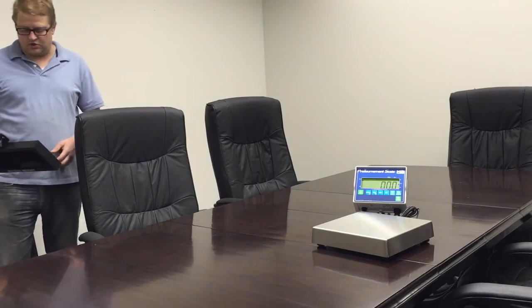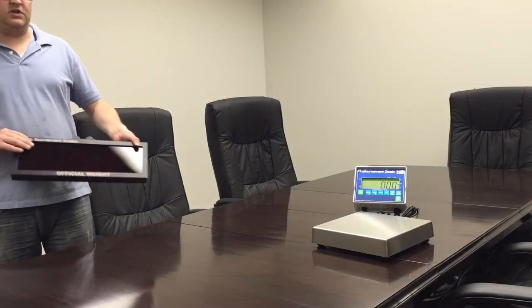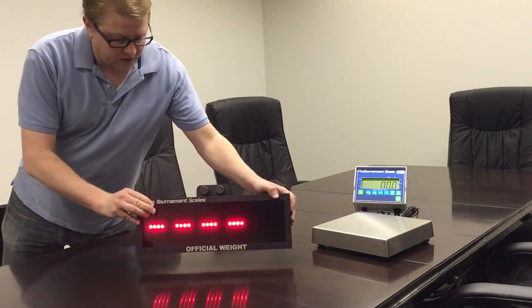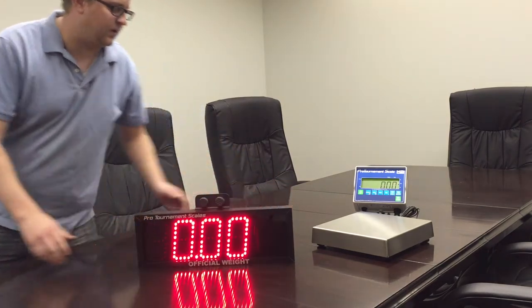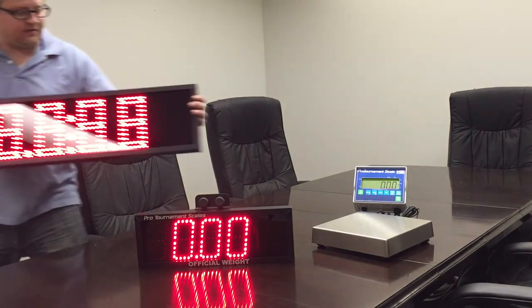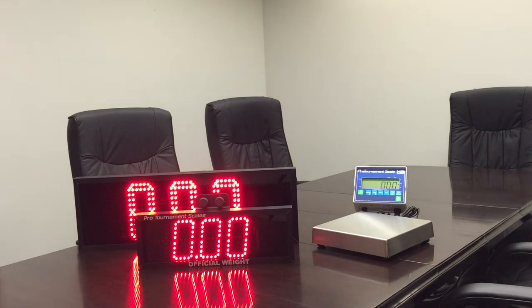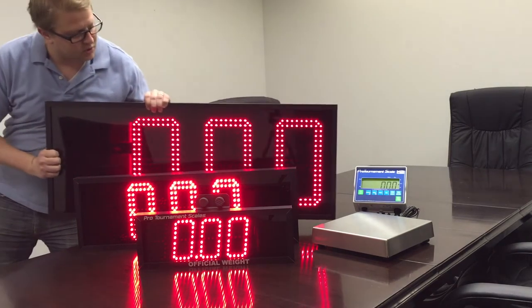Hi, today I just want to introduce you to Perturna Scales' line of remote displays. We have three of the sizes: we have our 4-inch LED remote display, our 7-inch LED remote display, and our 12-inch LED remote display.